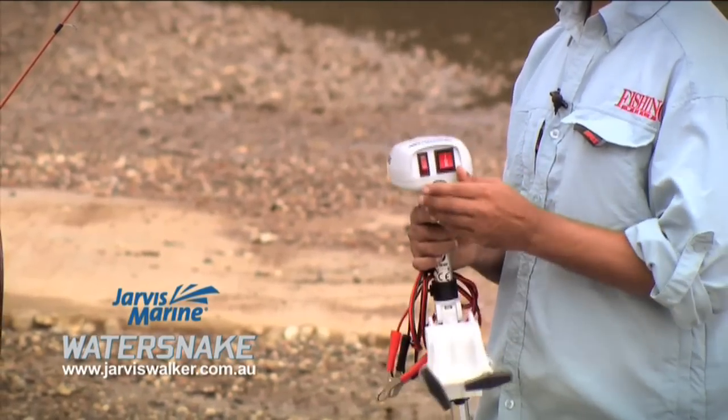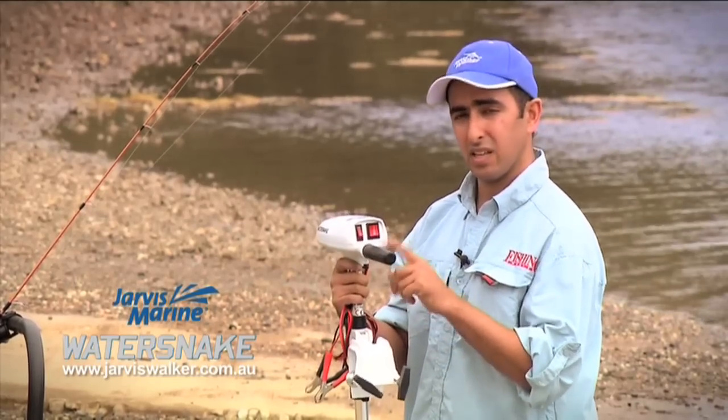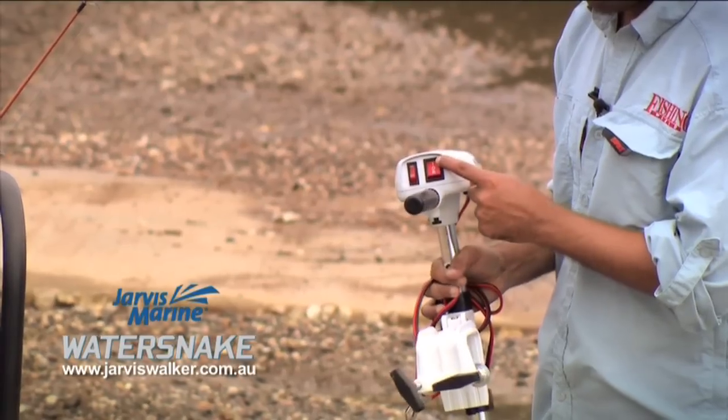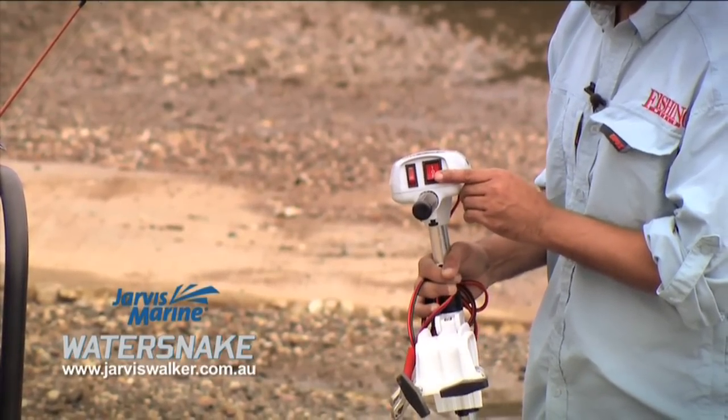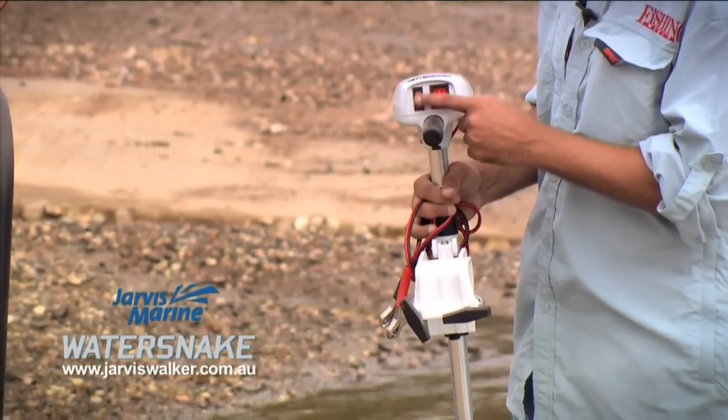This tiller arm is actually telescopic. You pull this little mechanism here and the tiller extends — quite neat. It also has an on/off position, forward, and reverse. And then it has two power settings: a slower speed and a higher speed.